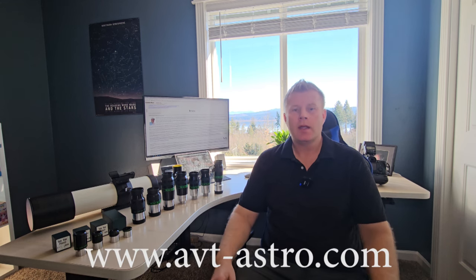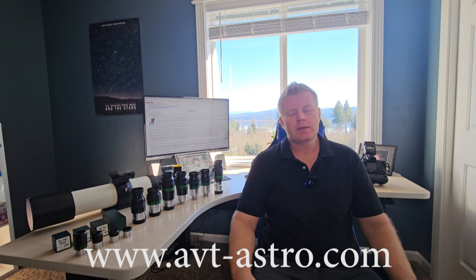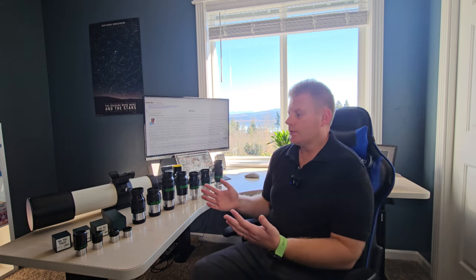Hey guys and gals, Vlad here with AVT Astro, and today as always I've got an interesting astro topic for you guys. I run a little astro blog called avt-astro.com and of course this YouTube channel, so if you're not subscribed please do consider subscribing. Over the years I've had the privilege of owning over a hundred scopes and more accessories than I could count.